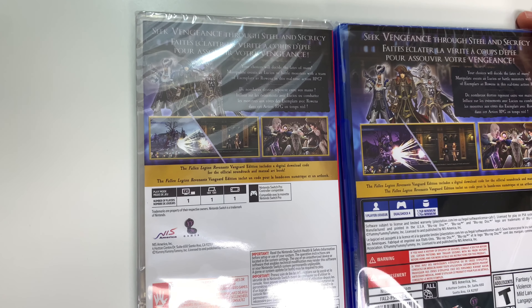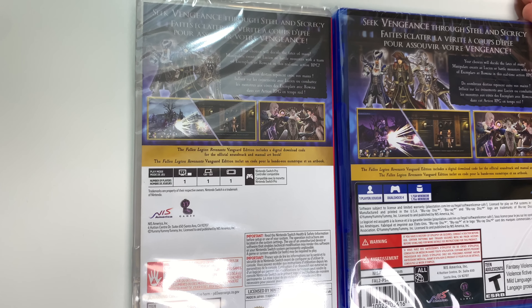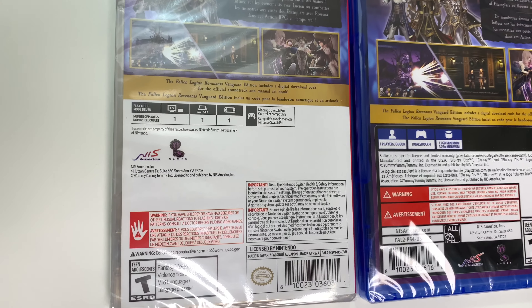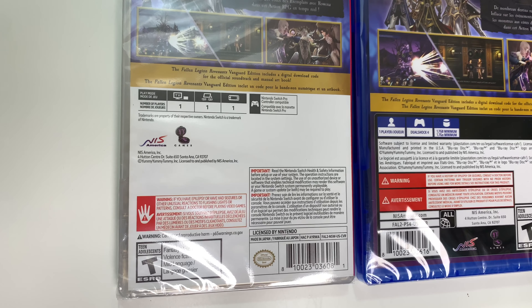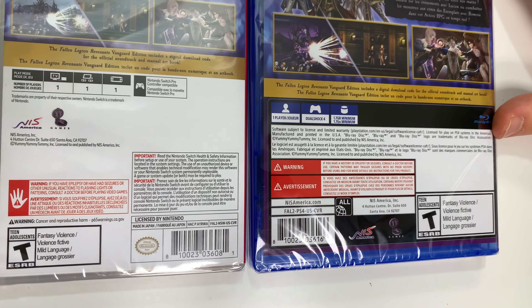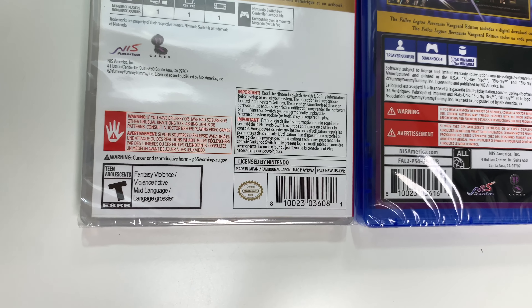There's some more character artwork and shots of gameplay, and it says the Fallen Legion Revenants Vanguard Edition includes a digital download code for the official soundtrack and manual art book. On the Switch it's single player and Pro Controller compatible. PS4 is single player, DualShock 4, 1.7 gigabytes, and it's rated T due to fantasy violence and mild language.